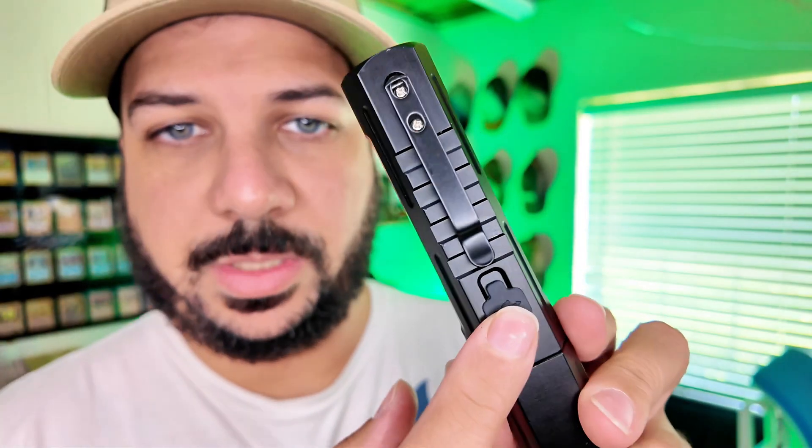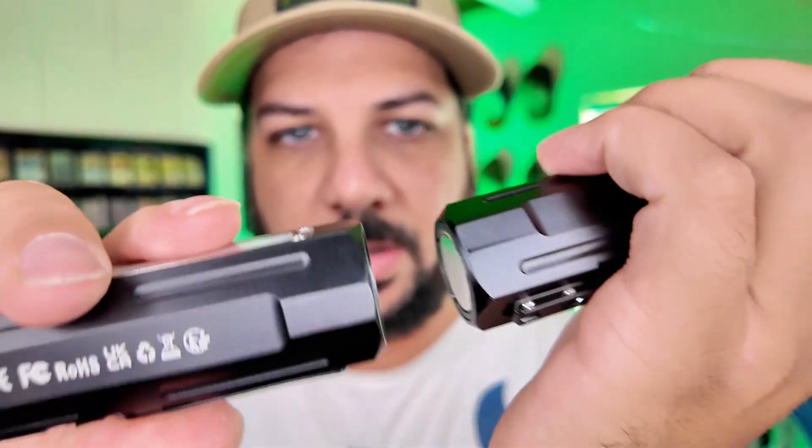I'm going to show you a really cool feature in just a second, but the things it does have: it is rechargeable, so you don't have to worry about buying a bunch of batteries. It has a nice clip on there and it is magnetic on the back side.